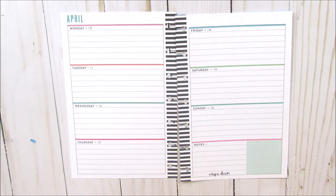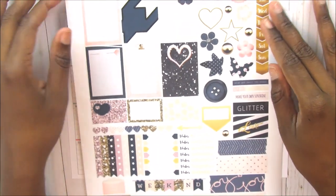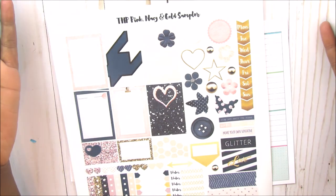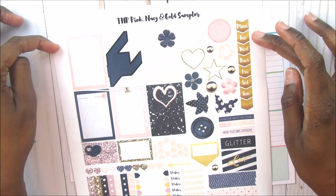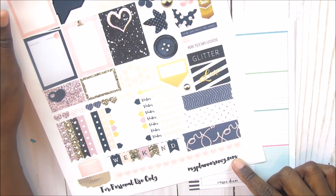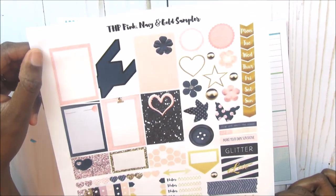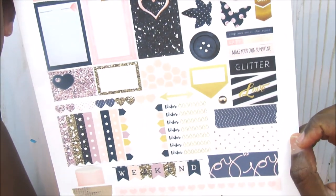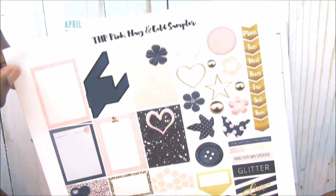I have already done that to this semi kit and will be using this today. This is the THP Pink Navy and Gold Sampler. I printed this from MyPlannerEnvy.com — this is everything that is here on this one-page sampler kit. I kind of already cut everything out.